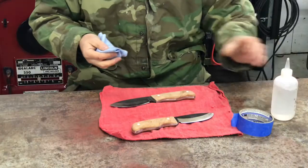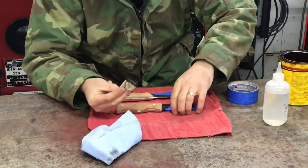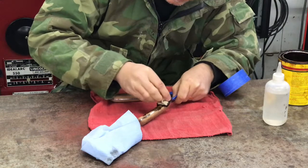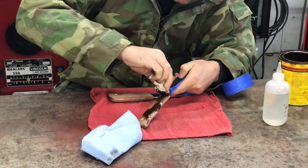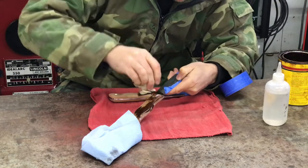We'll use just a little bit of acetone. You can use a brush however you want to apply the stain. I find it's just easier to kind of glob it on with a little piece of tissue of some sort.